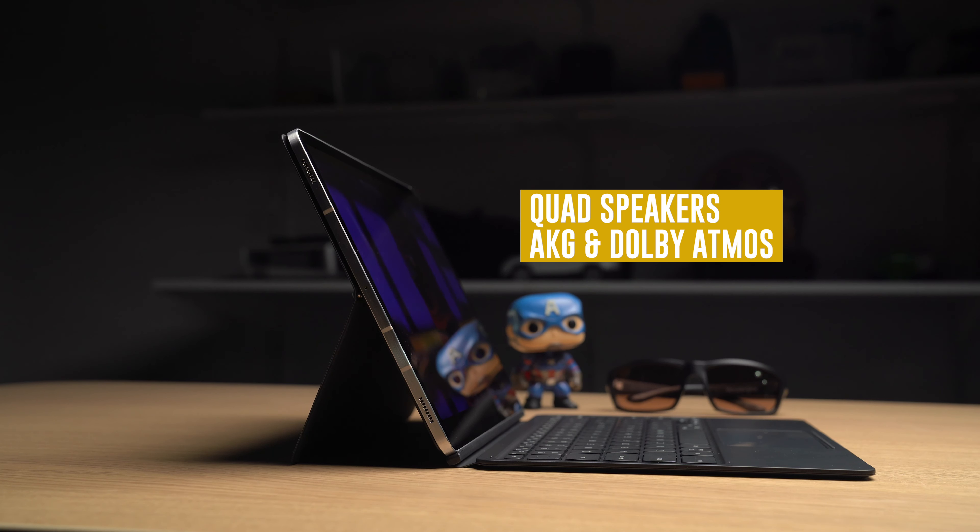The upside though is that this device has freaking awesome speakers. There are quad speakers on the Tab S7 Plus, and they sound really good. I think they're definitely up there with the iPad Pros of the world. They have plenty of volume, they sound really full, and there's really nice left-to-right separation. I'm very, very happy with these speakers.